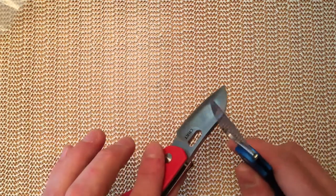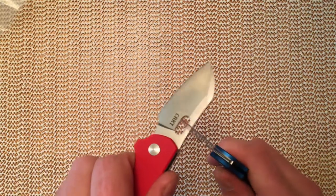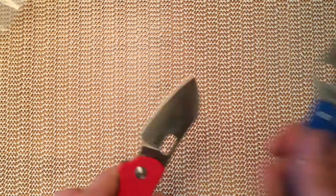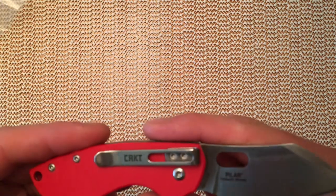If I throw it up against the UK PK, you can see the backspring here on the UK PK is considerably stronger than on the CRKT Pillar.